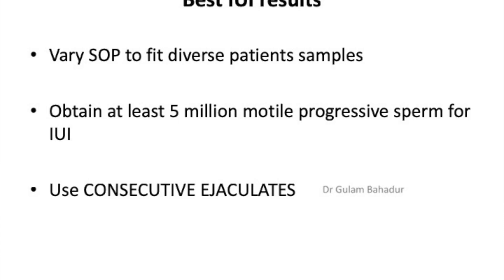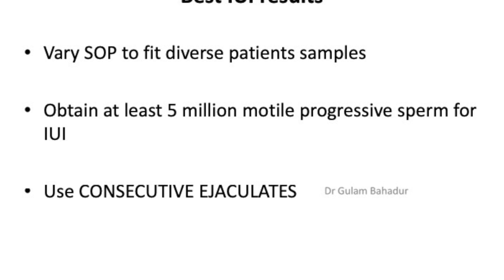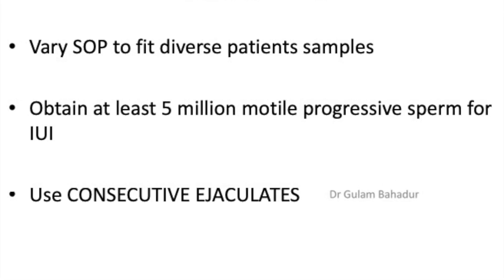I put to you that I have spoken about consecutive ejaculates in the past. I think the best answer to get a very improved sperm preparation is to try and get that second ejaculate within half an hour of the first. That second ejaculate will have much better linear progression and much lesser DNA fragmentation than the first ejaculate. I hope you will take this advice on board, improve your success rates and recovery rates, and try to aim for five million living motile progressive sperm for your IUI inseminations. Thank you.